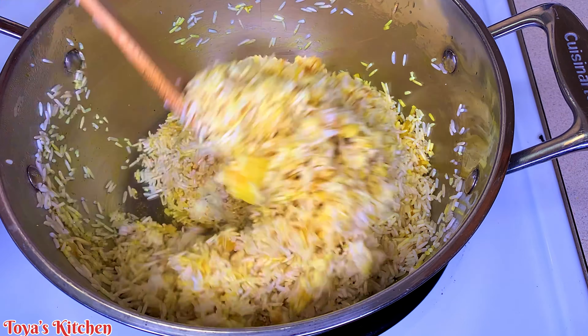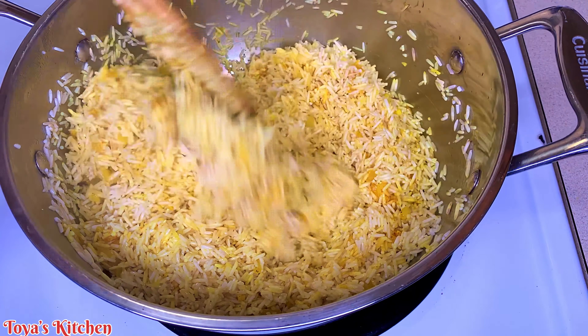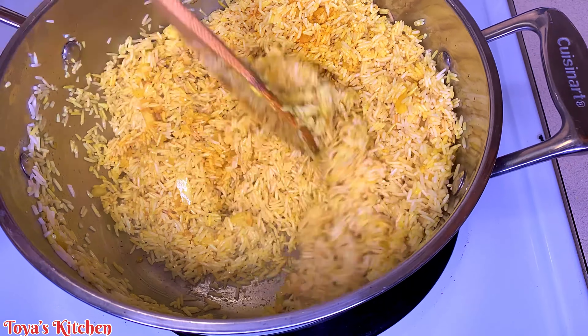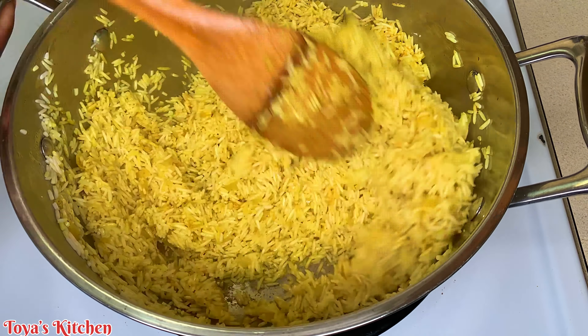Now I'm going to go in with the rice — I'm going to toast my rice for about two to three minutes. I'm going to go in with all of the rice without adding any water and mix until the rice is fully coated, nice and toasty and yellow. This step took me about two to three minutes continuously stirring. You don't want to walk away from this or the rice will start sticking at the bottom.